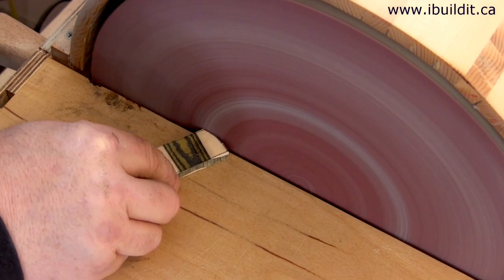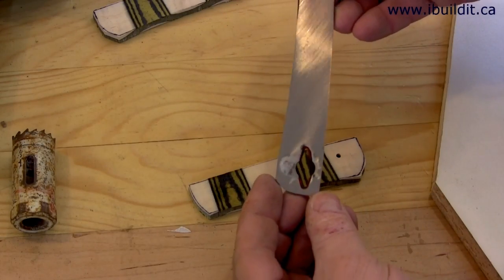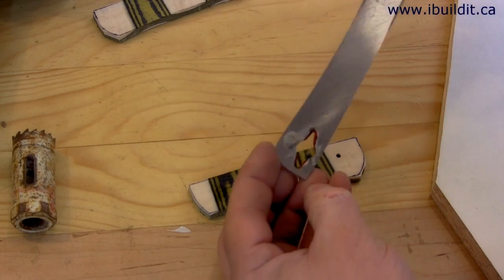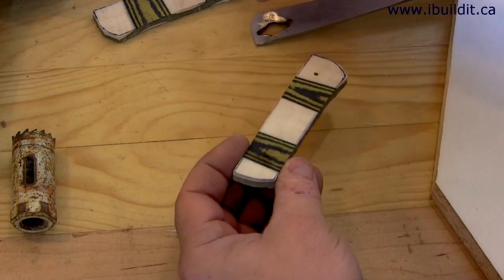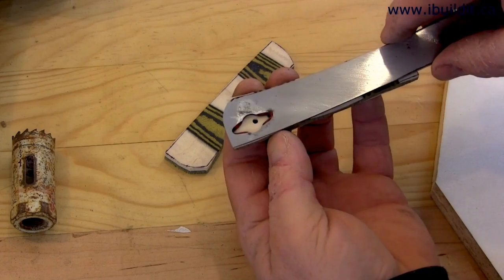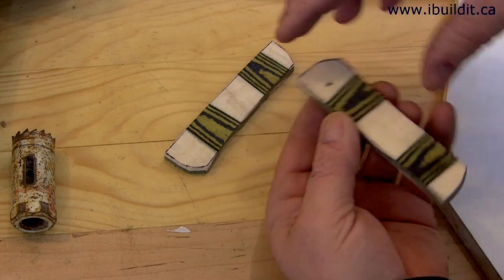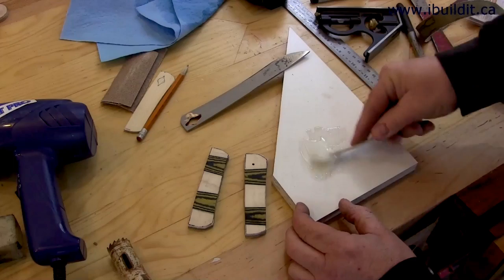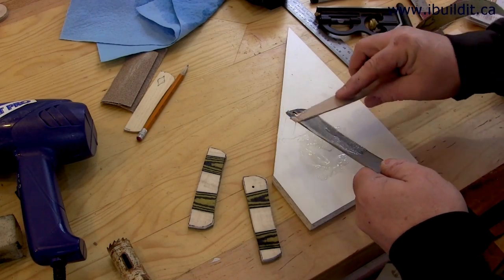Before gluing the handles on I want to clean up the ends towards the blade because it'll be very difficult to do them afterwards. I clean the blade with some alcohol to make sure there's no oil or any residue on there, and I also clean the inside parts of the handle. I also took the time to drill a hole where the hole is in the blade, because I don't want to try to find that afterwards — I won't be able to see it. Now I'm just going to mix up some five-minute epoxy and glue the handles on.